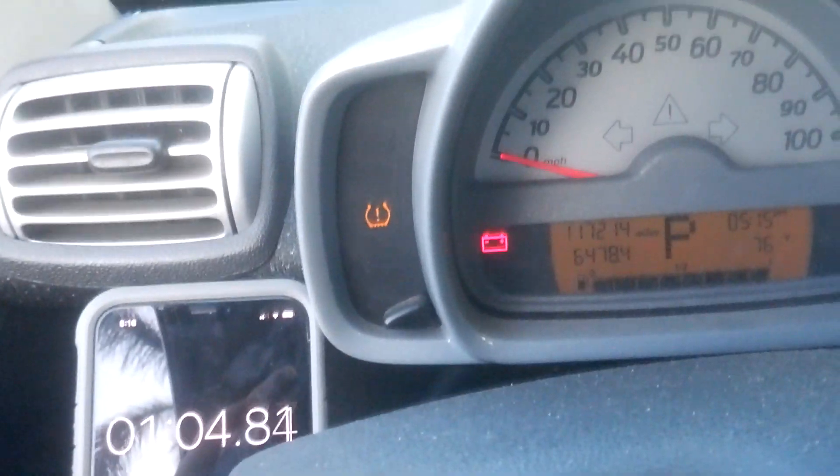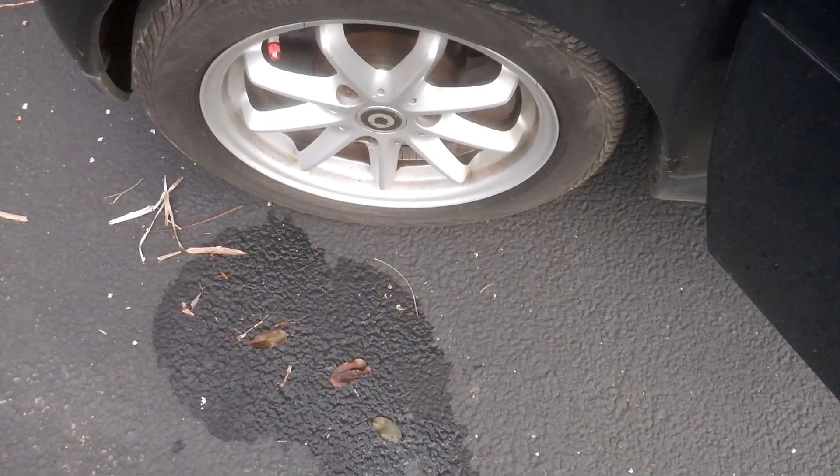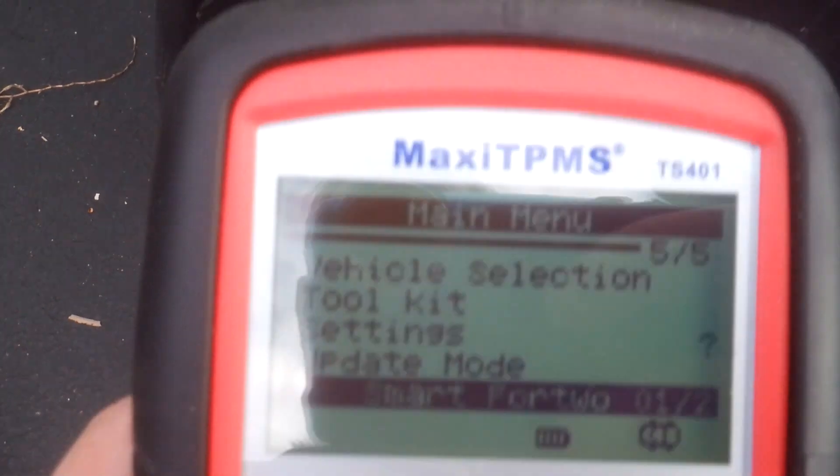Okay, so that was 60 seconds blinking. Now I'm going to scan this front driver side tire. I'm using this tool — there are other instructions online on how to use it on a Smart car.